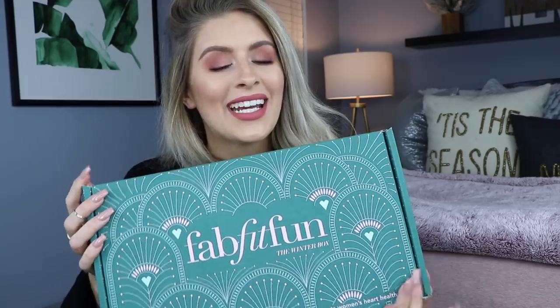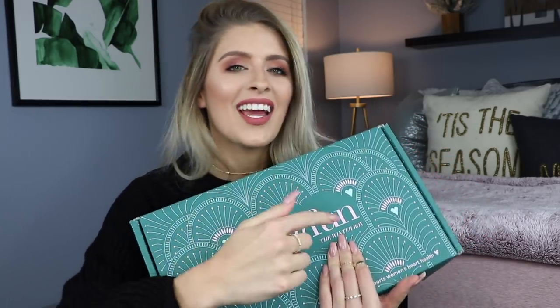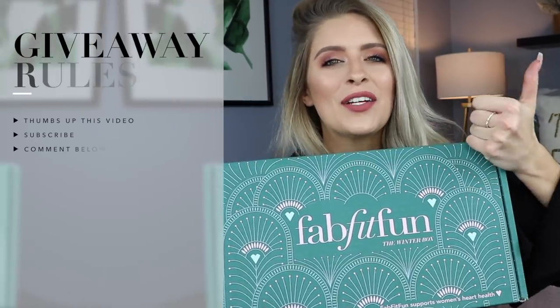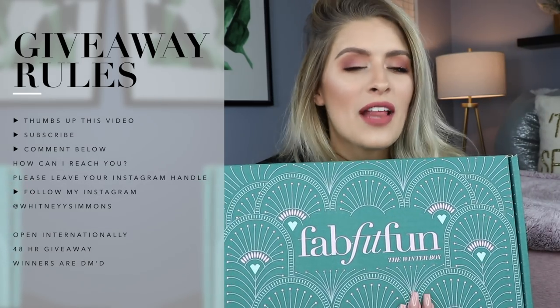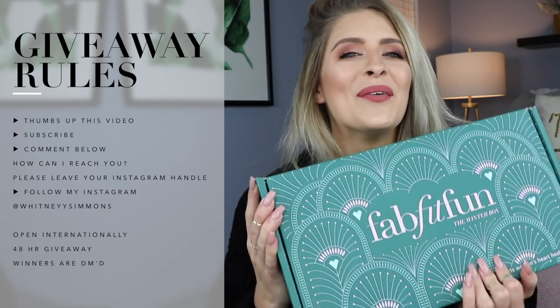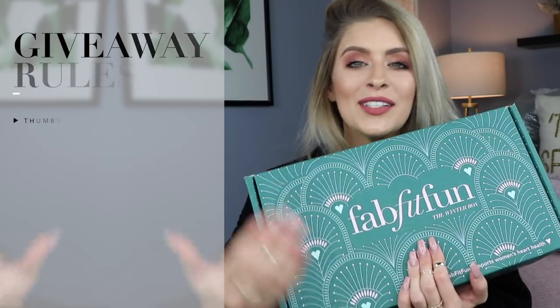Today's giveaway is the FabFitFun winter box. As you guys know, you already know what's inside because I did a whole unboxing video — if you haven't seen that, go check it out on my channel. I love FabFitFun; it's such a fun subscription box. It's a seasonal box full of fab stuff, fit stuff, fun stuff, and lifestyle stuff too. Same rules as always: you must like this video, you must be subscribed to my channel, you must follow me on Instagram at Whitney with two Y's Simmons, and you must leave a comment below letting me know how I can reach you — whether that's your Instagram handle, Twitter, or email. Thank you to FabFitFun for participating in a Witmiss giveaway. I'm opening this up internationally so anyone in the whole wide world can receive this.